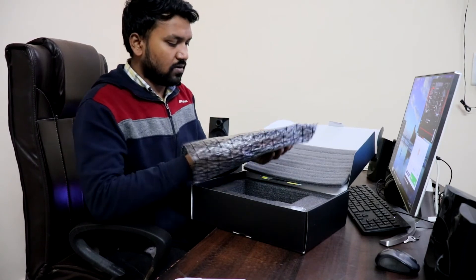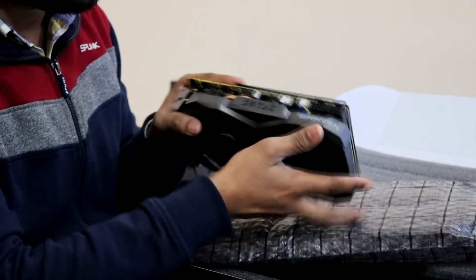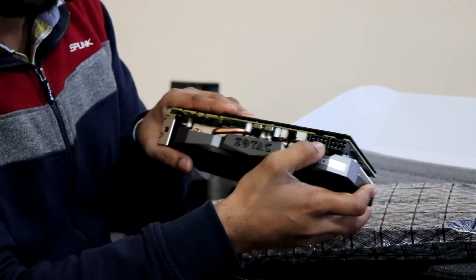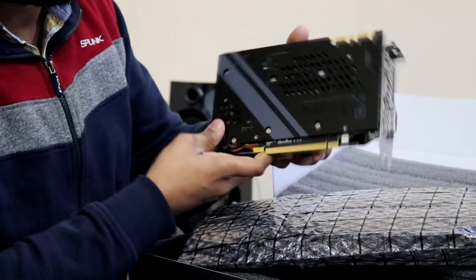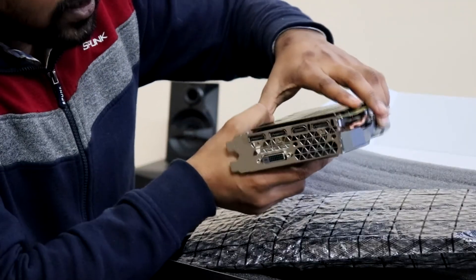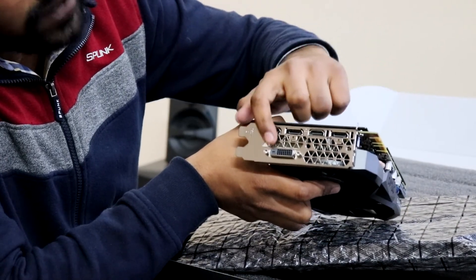Now let's look at the main unit — the 1080 Ti Zotac mini. Here is how it looks: we have two very big blower fans, the Zotac and GeForce branding, and here is where you connect the power supply cable. There is a heat sink pipe and a backplate as well. Since it's a premium model, they've supplied a black backplate with Zotac branding and a good finish. For display connections, you have three DisplayPorts, one HDMI port, and one DVI port.